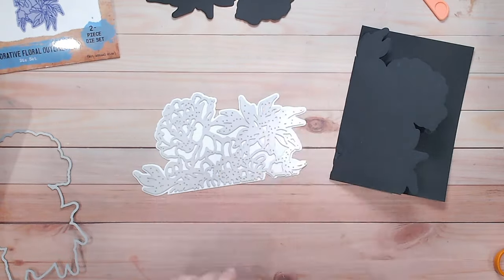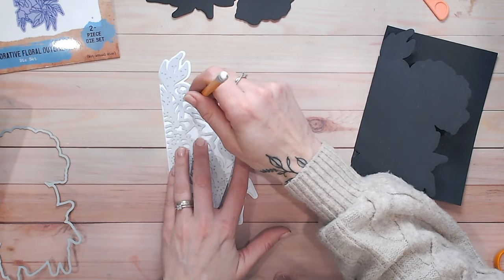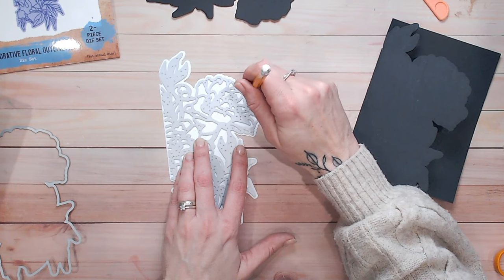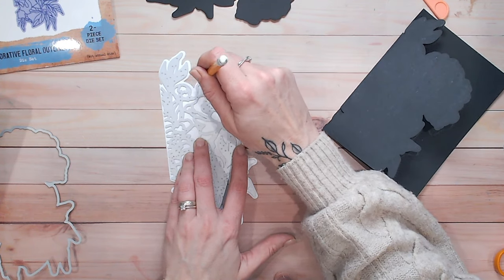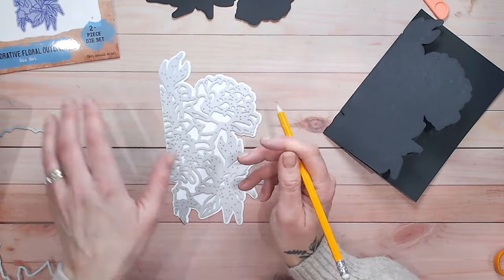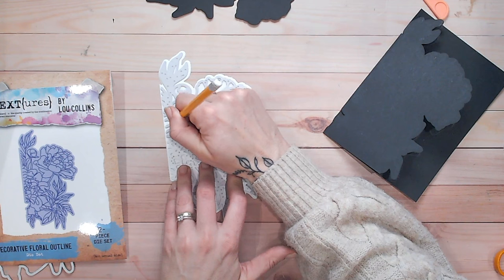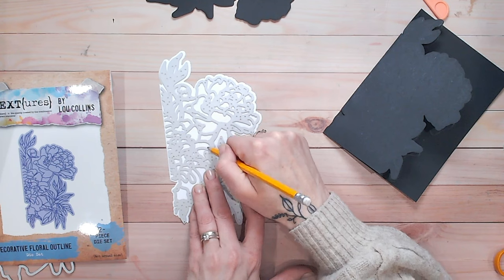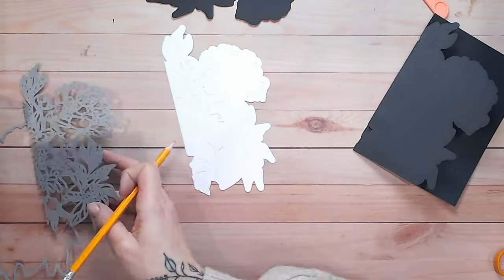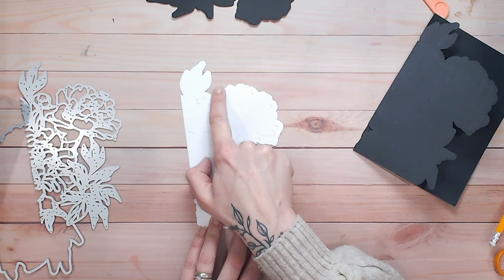These are going to be whatever colours you'd like your flower to be. It's a good idea to place your detail die — the one we're going to be cutting in a little while — down onto your white piece and just mark roughly the outline of the petals of the flower. It doesn't need to be too precise, just so you've got an idea of where the edges of the flower are. You can also use the front of the die packet to help you see the shape. Just go around the outside — there we go — now I've got a rough idea of where the flower and the bud are.